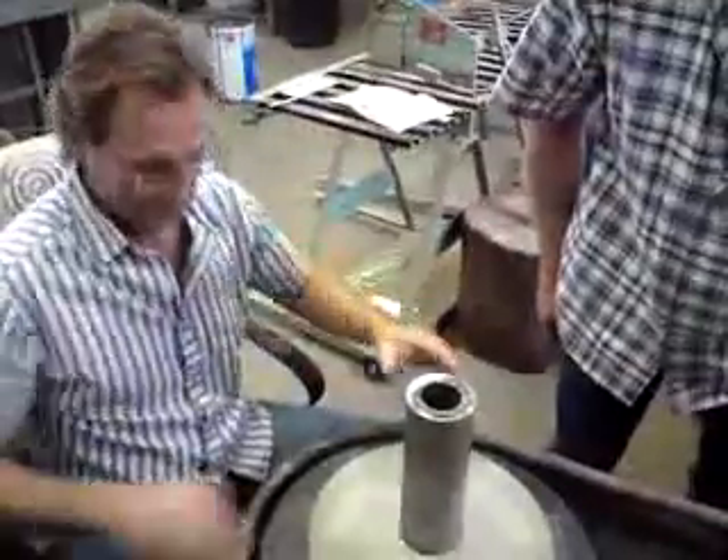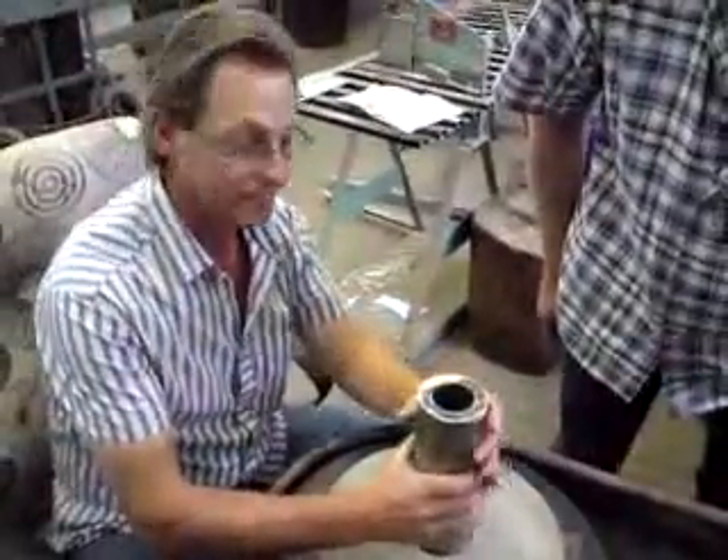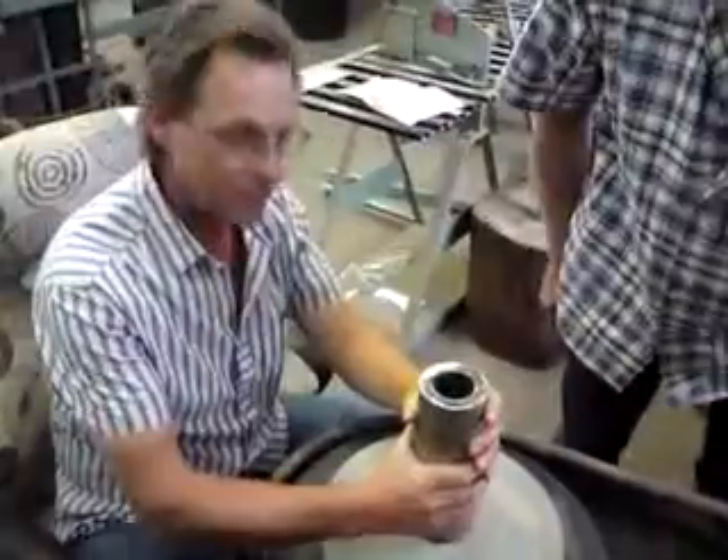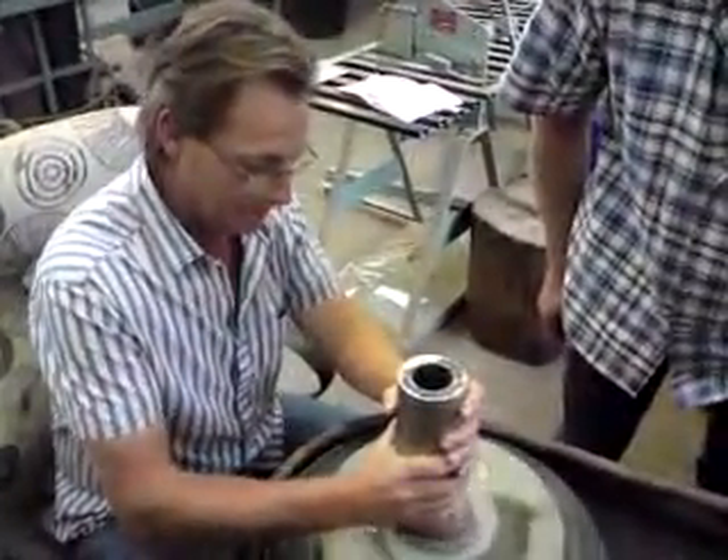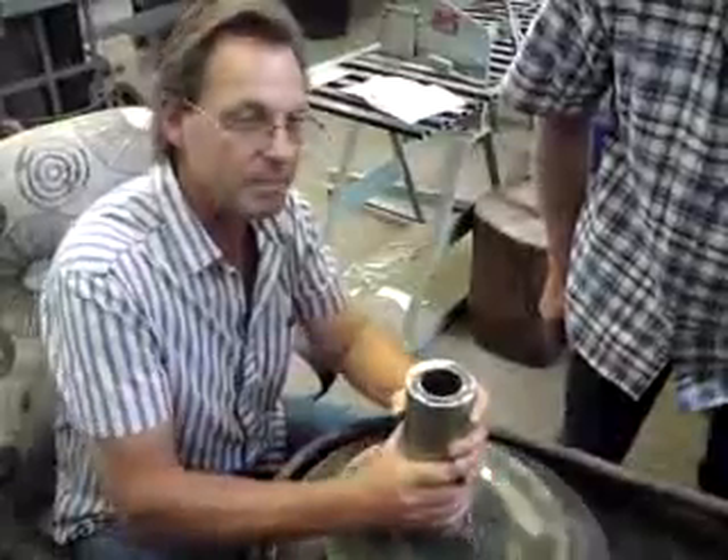On Durand 50? That's Durand 50. Extraordinarily hard. The metal is wearing faster than the glass. And we have achieved 0.8mm in about an hour.